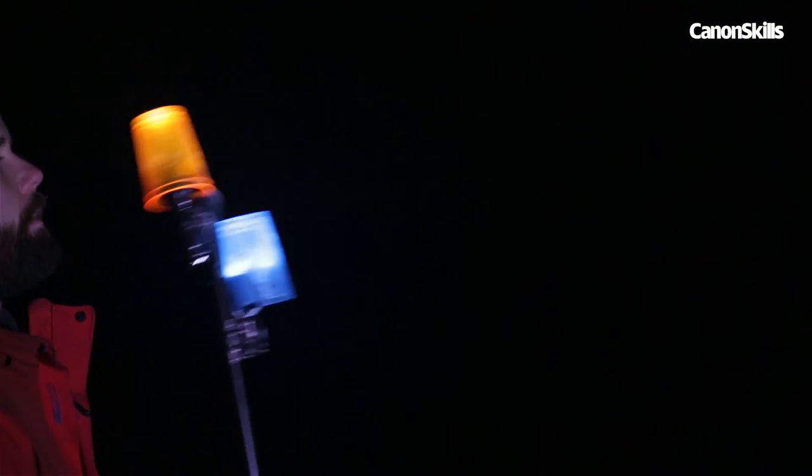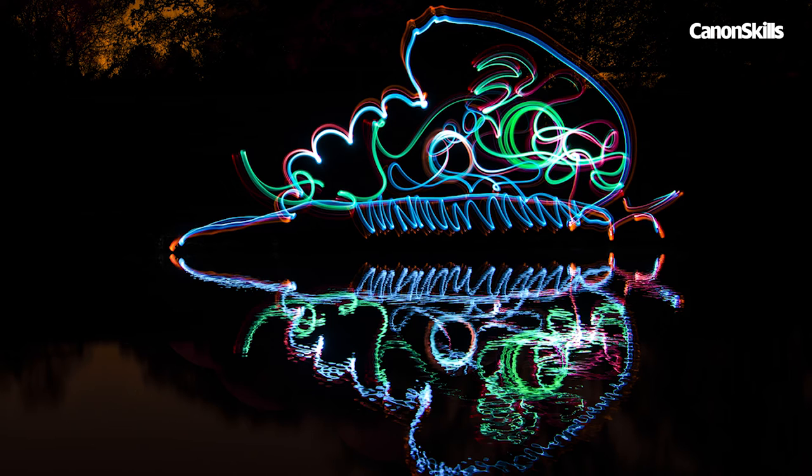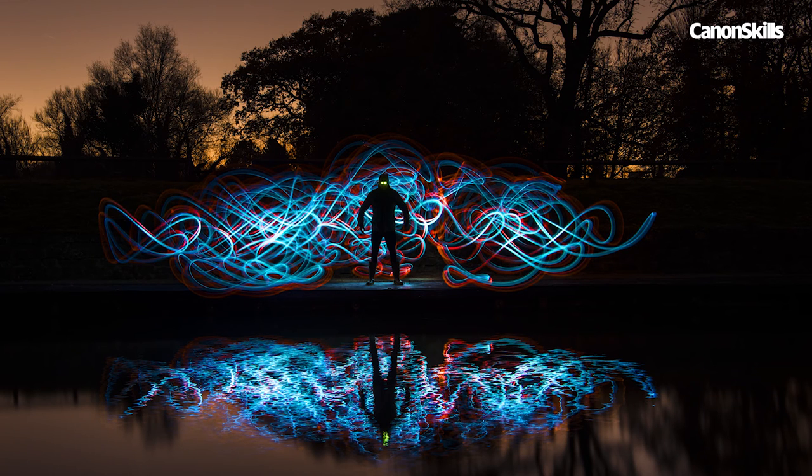Light painting with a torch is rather like trying to draw a freehand picture with a mouse. The results can be rather wobbly and childlike, but that's part of the charm. And with reflections, we only need to paint half an object — the symmetry does the rest. If you like, you can also try swinging the torches around behind a person while they stay perfectly still for a sinister silhouetted figure like this.